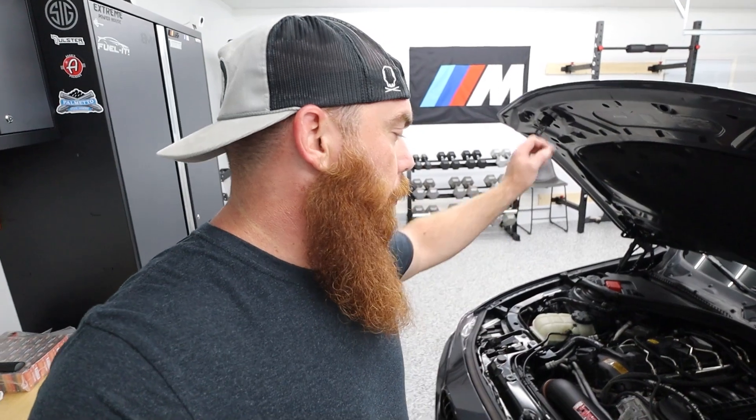Hey guys, welcome back to the channel. My name is Chris and today I'm going to make a video on a hub switch — pretty much what we have for our low pressure fuel supply to kick on our secondary pump and keep the computer for the actual fuel pump from overheating, because it's not always running two pumps. I'm mainly making this video just to show people how to wire the hub switch, because when I looked for it I couldn't find it.